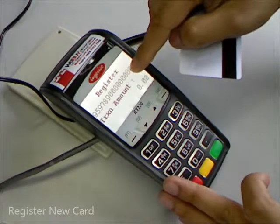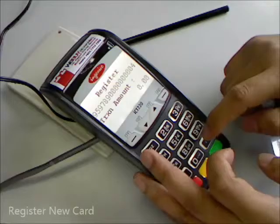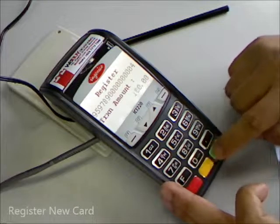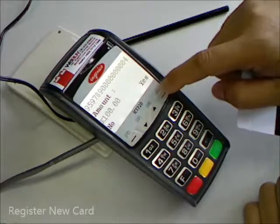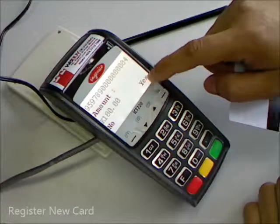We shall show the card number and then the amount — let's say it's 100. Enter F1 for no, F4 yes to confirm.